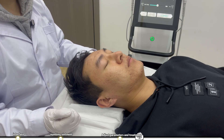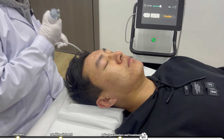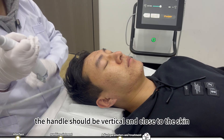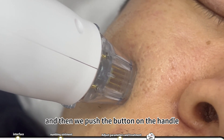After adjusting the parameters, we click standby and then hold the handle. The handle should be vertical and close to the skin, and then we push the button on the handle.